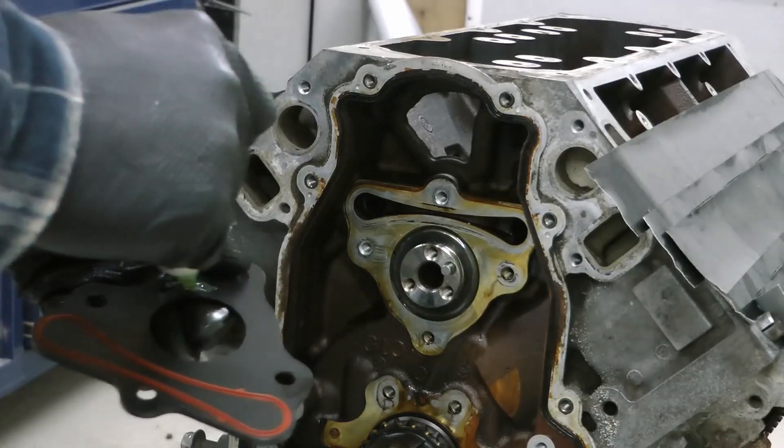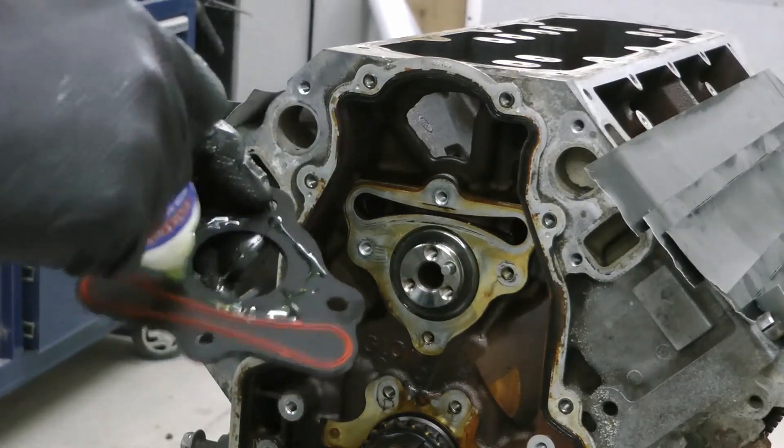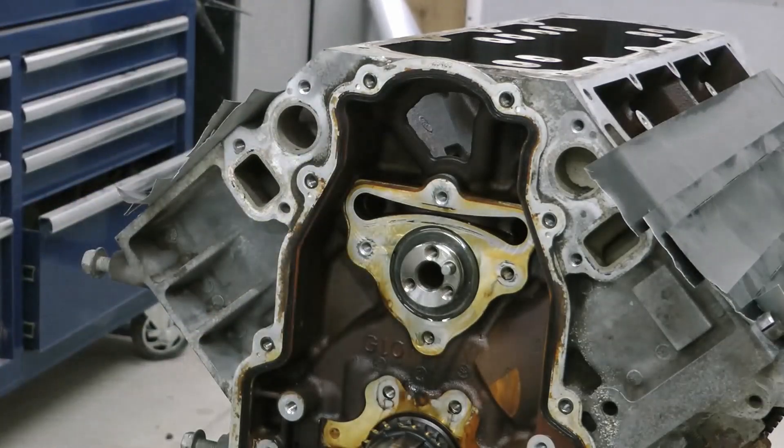After you install the new cam, install one of these thrust plates. I also throw in an LS2 timing chain damper as well as LS7 lifters.